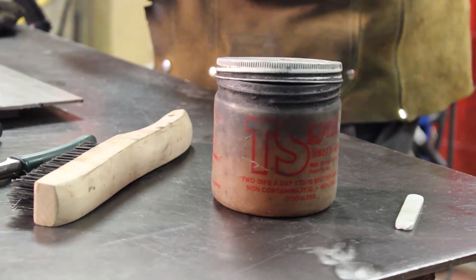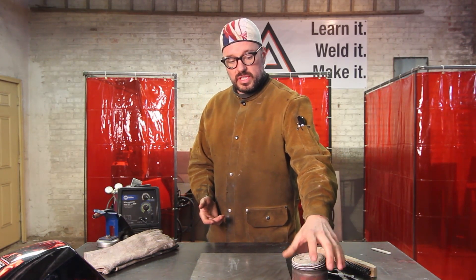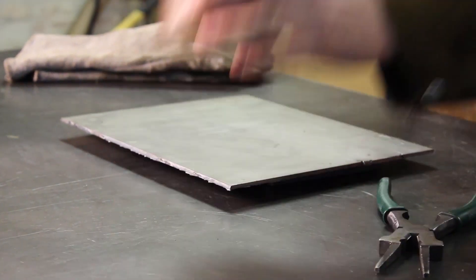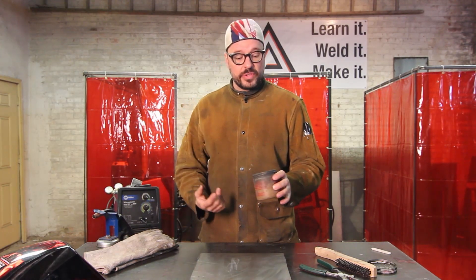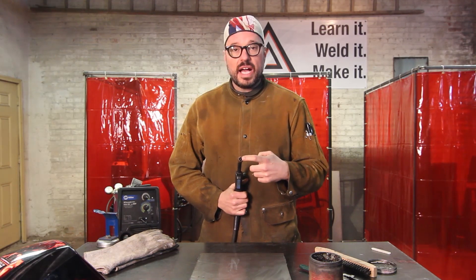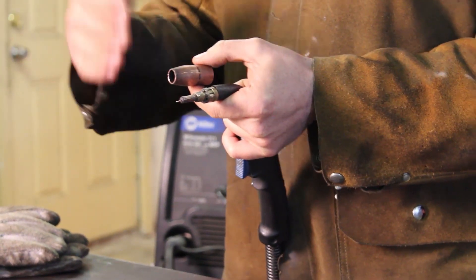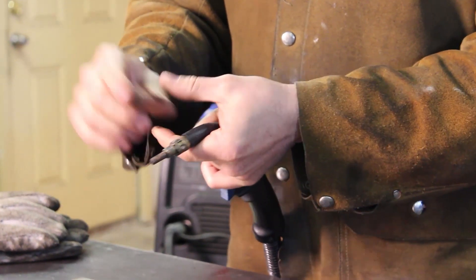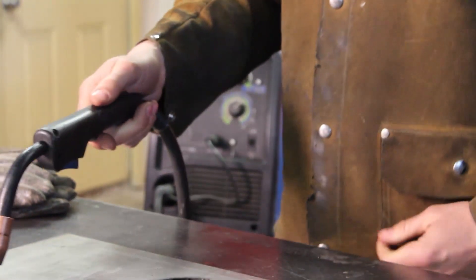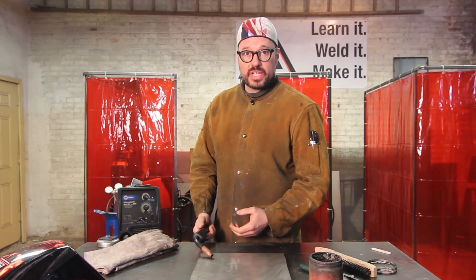When you're welding on MIG specifically, you're going to want this stuff — spatter protection for your nozzle and contact tip. I call it tip dip; the manufacturer calls it nozzle dip. It's a petroleum-based product that lubricates your contact tip and the inside of your nozzle. Spatter flies out of the weld zone the entire time you're welding and can build up inside the nozzle. If you build up a conductive metal bridge between your contact tip and your nozzle and accidentally touch down, that leads to what's called double arcing — an arc point at the edge of your nozzle and at your electrode wire.